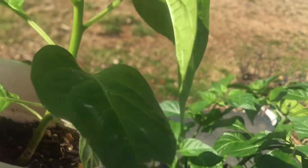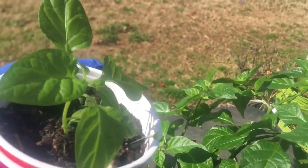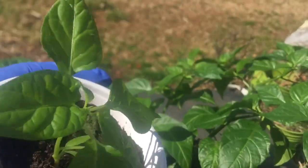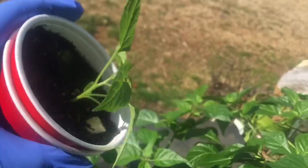These are all Scotch Bonnet. But I want to show you this one - I took it out of one of the other pots last week because there were two in it. Look at the size of it - it's small because it was under the other plant and wasn't getting much light.